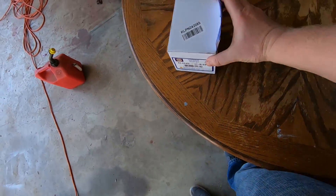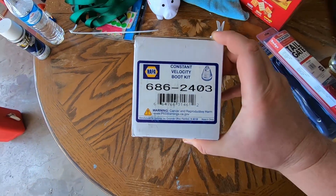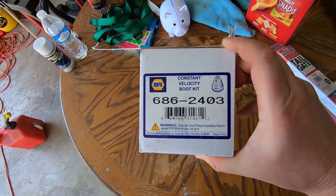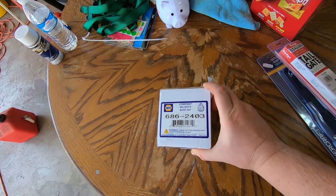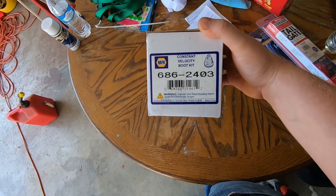I did a little digging and I found what I hope to be a solution. I'll show you what I got and we'll get started. I don't think it's going to be too bad. I've been into it once before. If anybody's curious, here's the part number — this is the Napa number. I'll try to put the MP number down below.